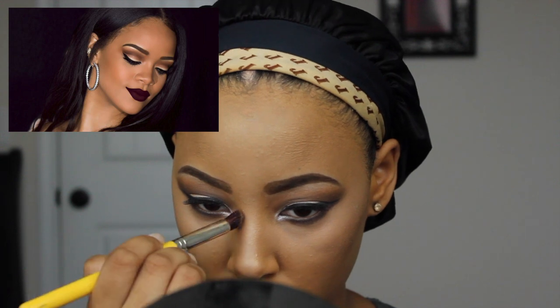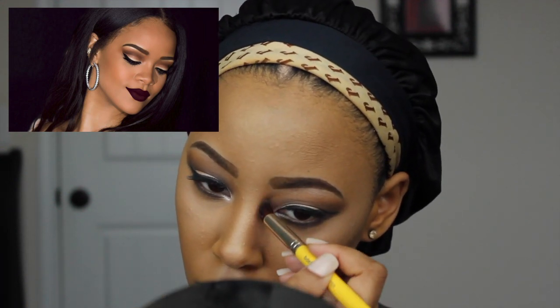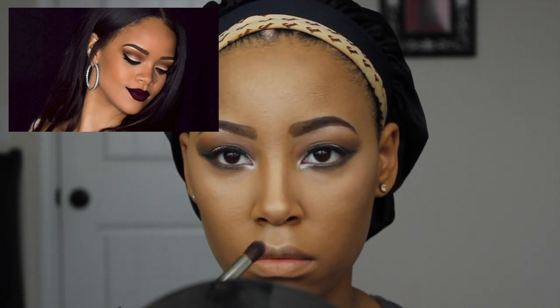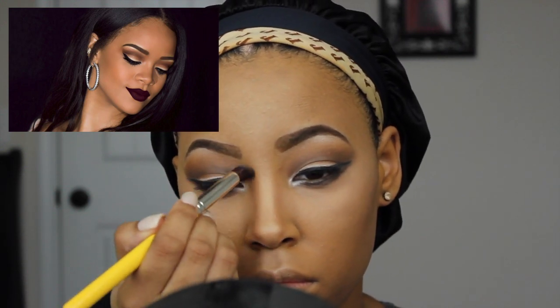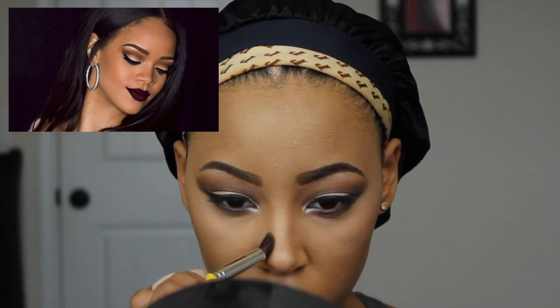To contour my nose, I'm using my Dullium Tools 769 brush and my MAC Matte Bronze Powder. I'm contouring the sides of my nose, the tip of my nose, and the bridge of my nose going horizontally. I'm blending this upwards towards my lid, then applying it to my nose area above my lip and to the bottom of my lip.